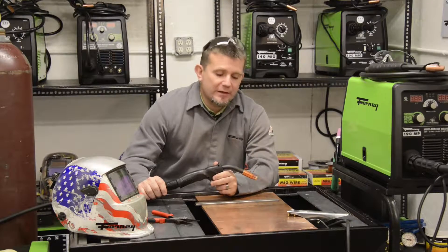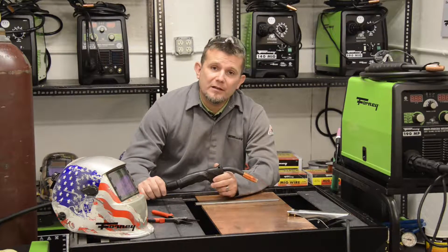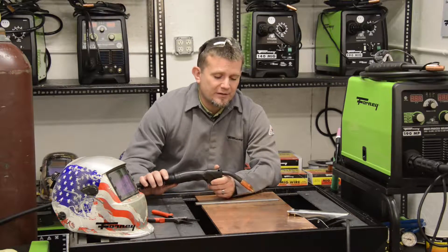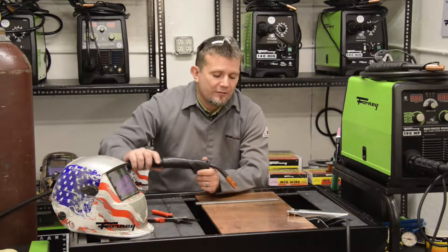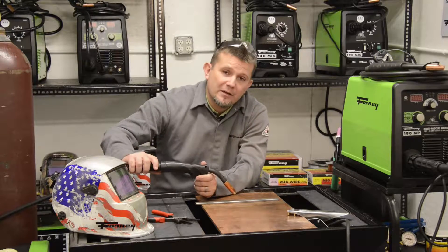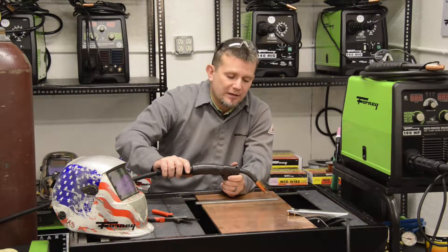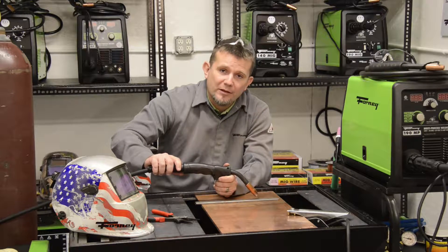Let's take a look at some of the tips and techniques of MIG welding. Some types of techniques are called pushing or pulling. If I'm pushing a weld, I'm taking the MIG gun and I'm pushing the weld like this. If I'm pulling it, I'm taking the weld and actually pulling the weld along.